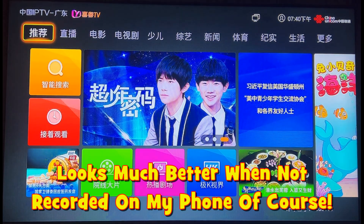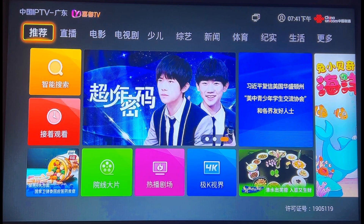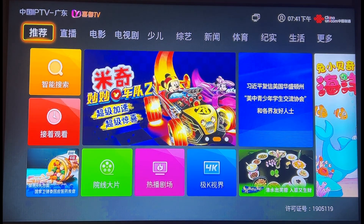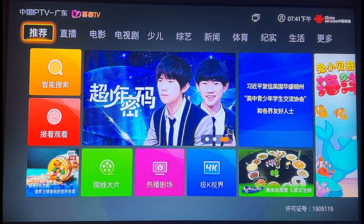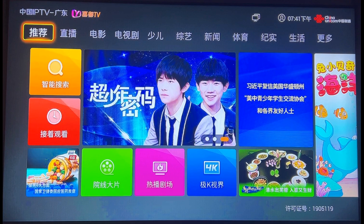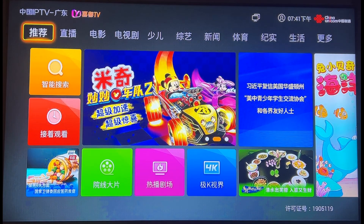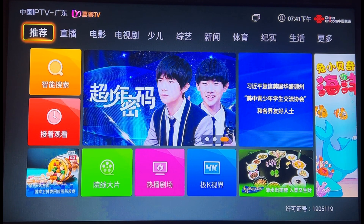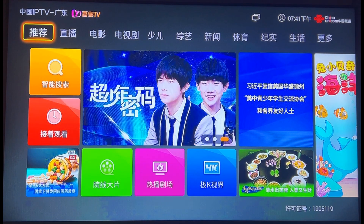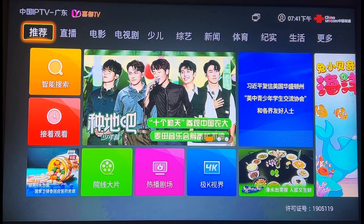Really quickly, I'm going to show you how we can use that Android TV box — or with a lot of modern televisions, they'll have these features built right in — to watch television, whether it's live television or TV programs and movies, for free in China, even if you don't speak the language or know how to read or write. It's really not as bad as it looks. I'm looking at the main page of the TV box that came from China Unicom. I got this box completely free as part of our internet package, but the TV also has a similar interface.